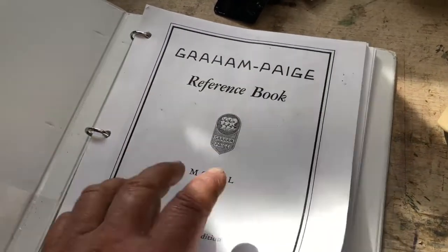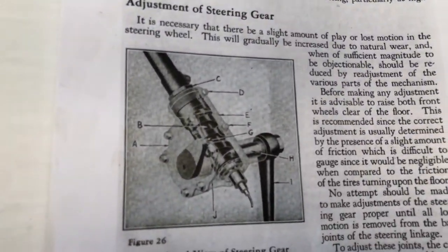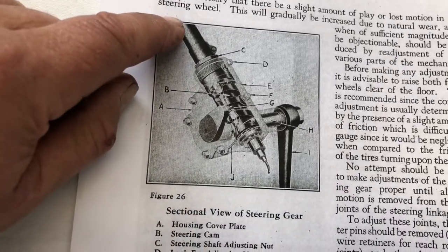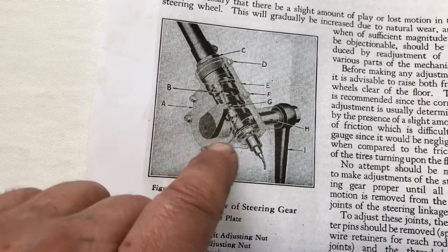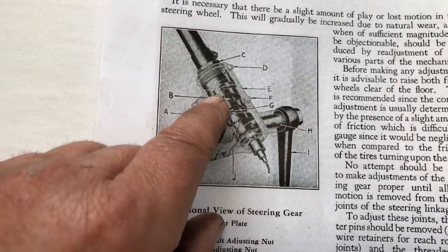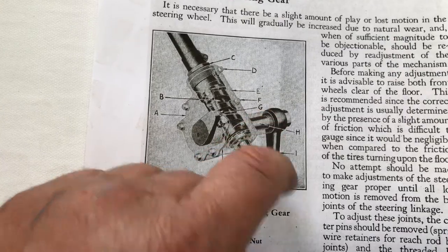We've got our Graham Page owner's manual here and I'm going to turn to the page regarding steering. This gives you a pretty good x-ray of how the steering works. You've got a shaft coming down from the steering wheel — it's got a worm cut into it and then you've got this pin here which is on the shaft. So when you turn the wheel back and forth it makes this pin go up and down, and it turns the steering gear. Pretty simple.